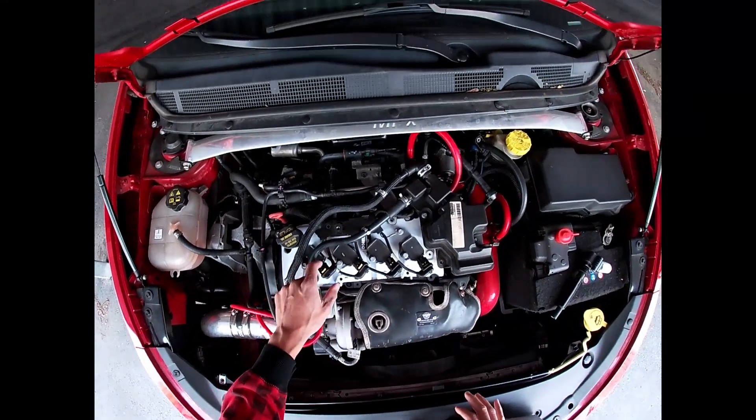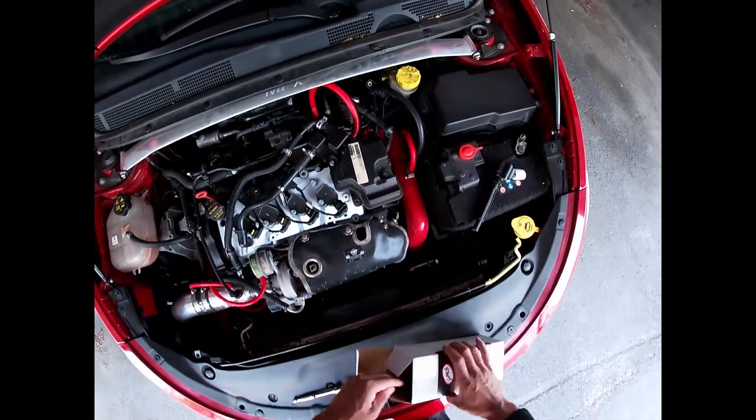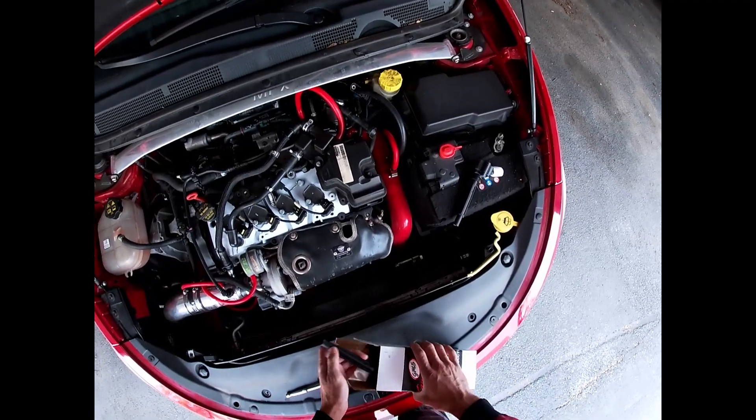I think it was this one. This one was leaking and messing up my spark plugs. So these shouldn't leak.